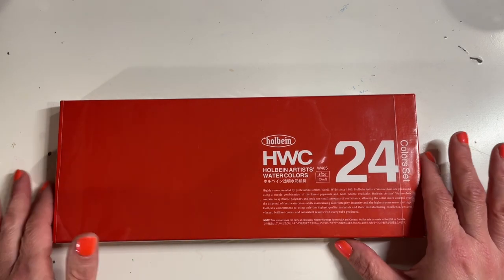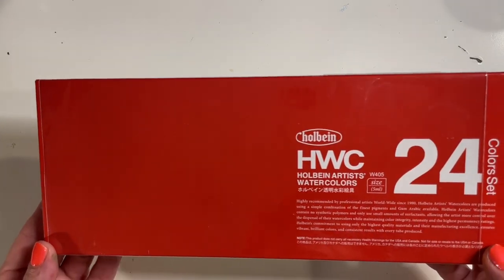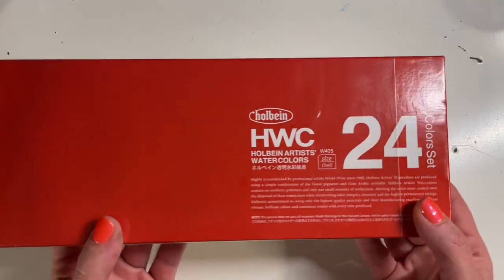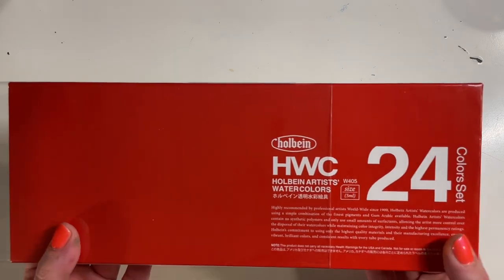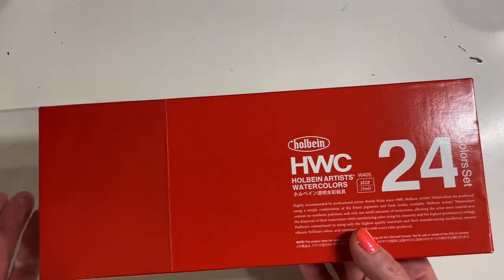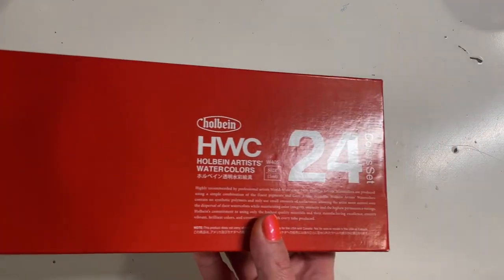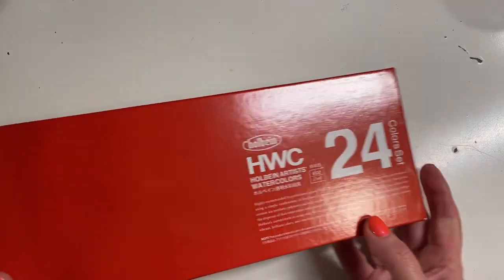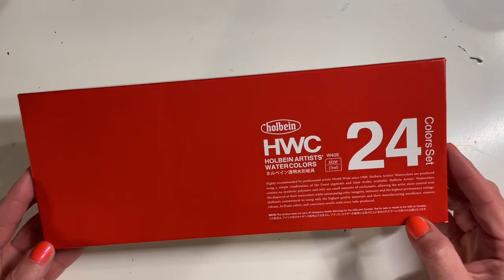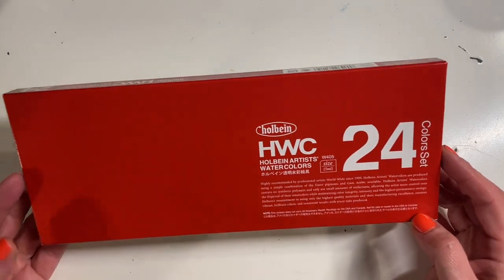I have here, as you can see, the 24-color set of the Holbein Artist Watercolors Collection. This is a set I've had my eyes on for a while and wanted for a long time. But recently Holbein Watercolors have gotten very, very expensive and this year I've been on a low buy because I have lots of art supplies, but this set I really, really wanted — they were just so unaffordable for me.